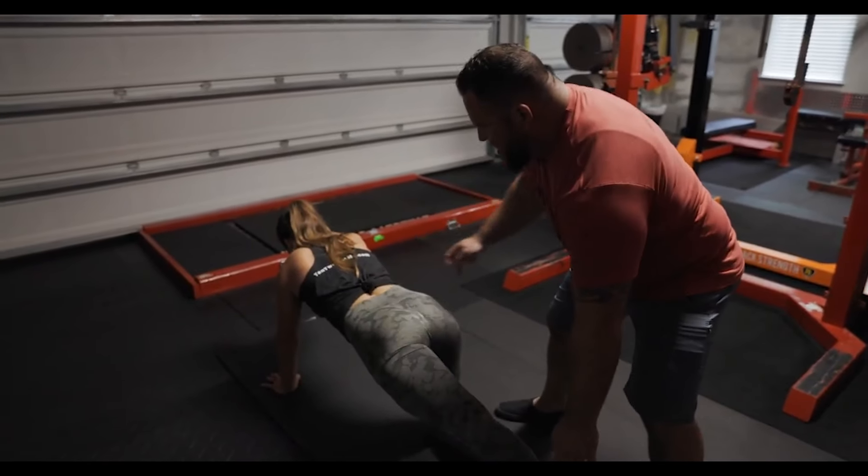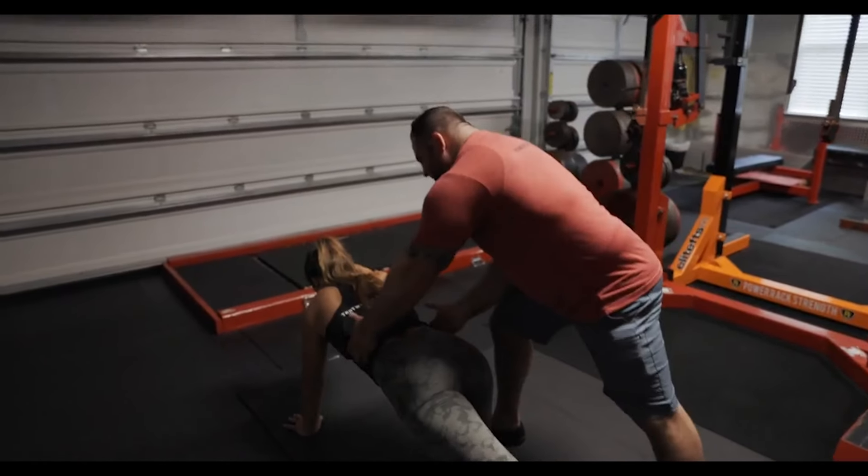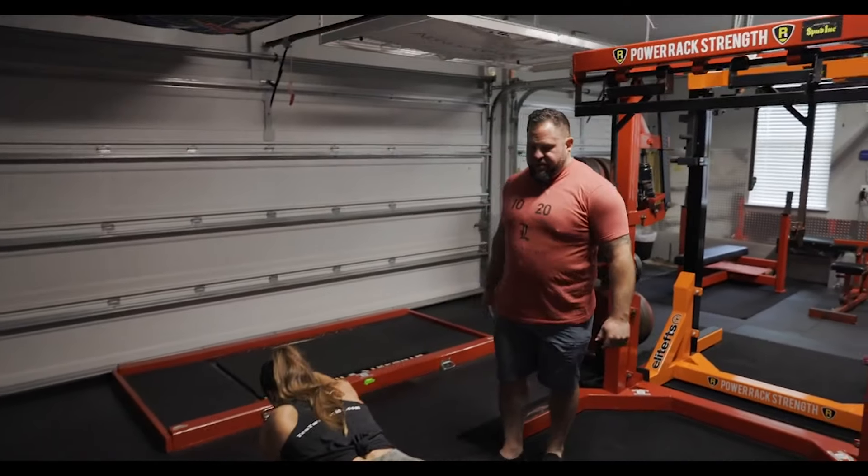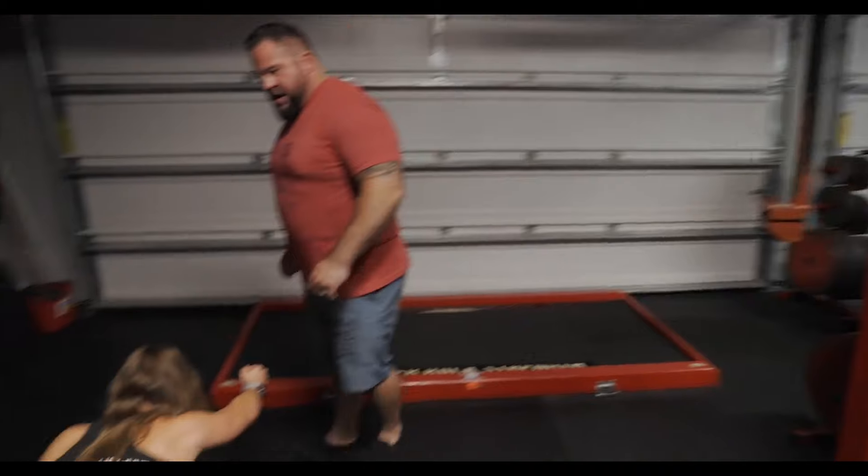Now make that glute hard. Now get taller. There we go — that's a bird dog. Now hold that. Five, six, seven, eight. Why are you shaking? Nine.